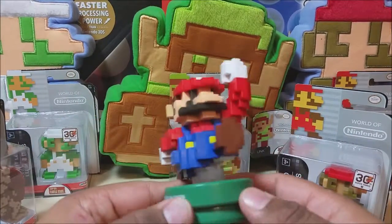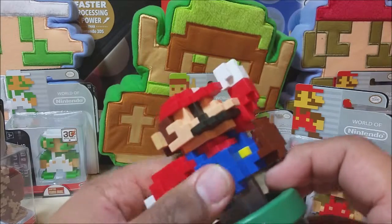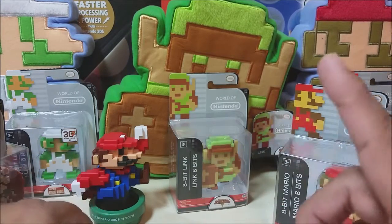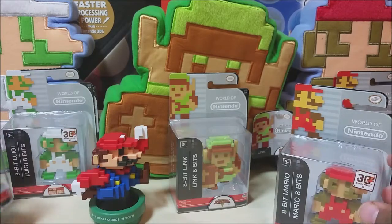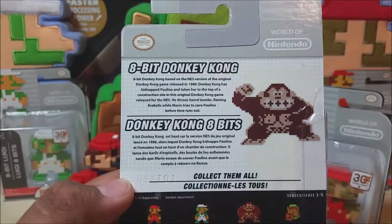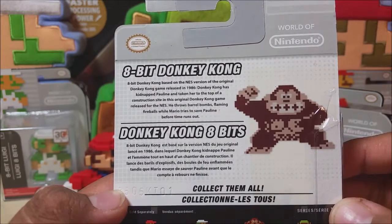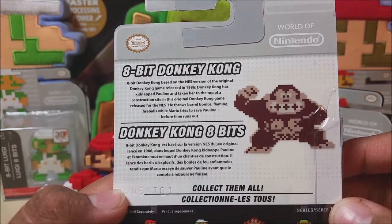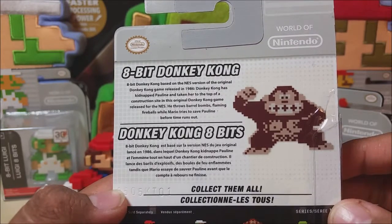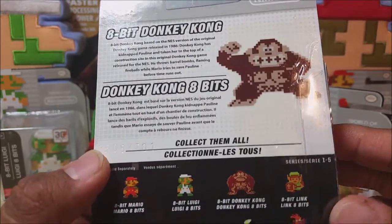These are so amazingly well done. It fits the super cool 3D Amiibo 8-bit style. Look at this bad boy — this blocky, cornery glory. I love these. I hope they do more 8-bit figures before the 30th anniversary extravaganza ends. The back of the box says: 8-bit Donkey Kong, based on the NES version released in 1986. Donkey Kong kidnapped Pauline and taken her to the top of his construction site. He throws barrel bombs and flaming fireballs while Mario tries to save Pauline before time runs out.